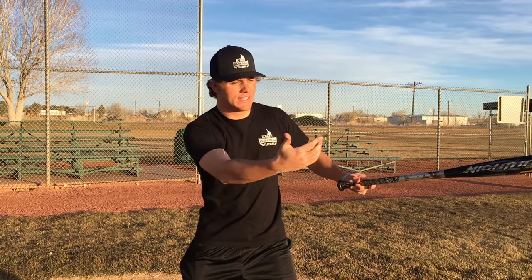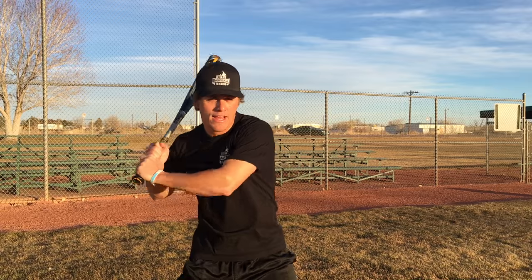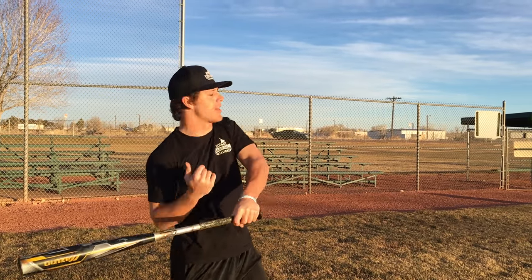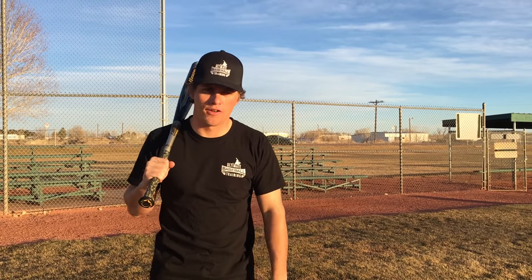Let the ball travel. Let it get deep. With two strikes, I try and take everything away — I'm not trying to pull the baseball unless he makes a mistake and throws me in, and then it's just a reaction. If you're trying to pull with two strikes, your face is going to lift, everything comes off the ball, and you'll never be able to hit a curveball low and away. Think about hitting the ball right-center gap to down the right field line. Let it travel, let it get deep, and worst case scenario, fight the pitch off, foul it off, and live to see another day.